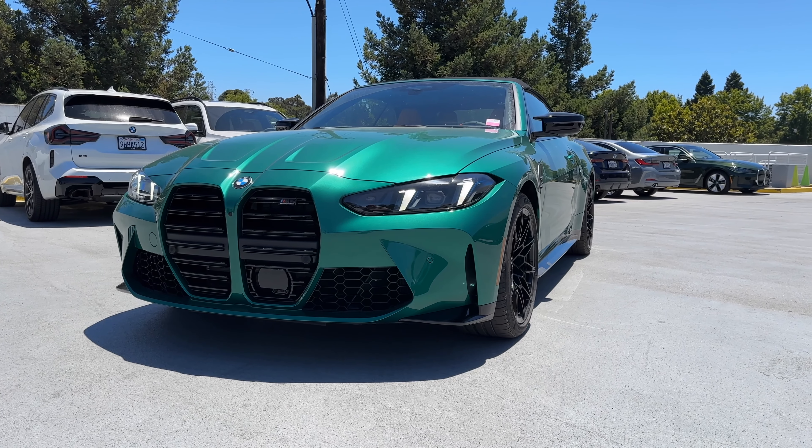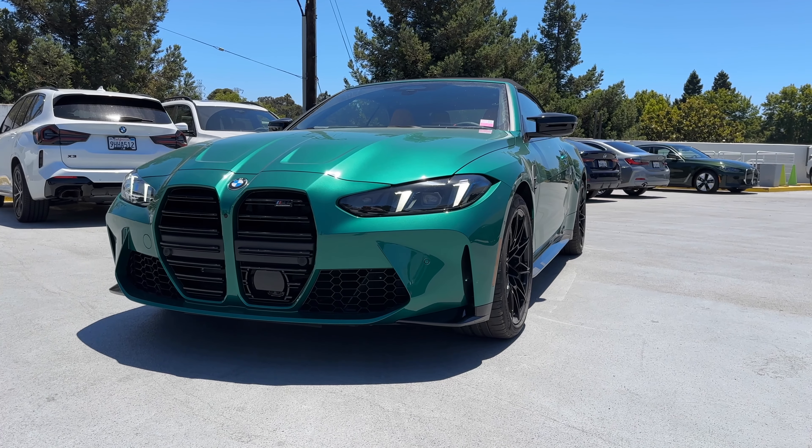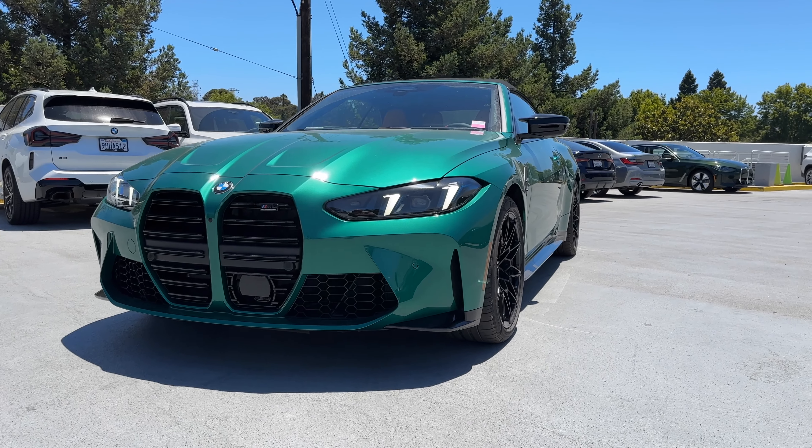It is super hot right now in Mountain View — approaching 100 degrees. So we're going to try to get through this as quickly as possible.